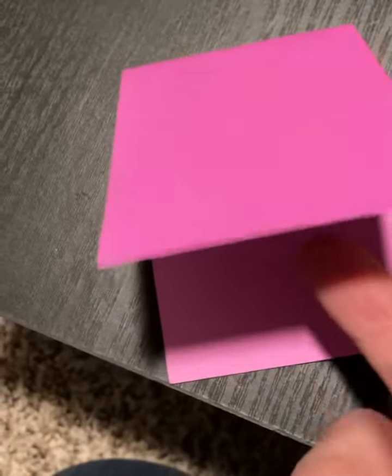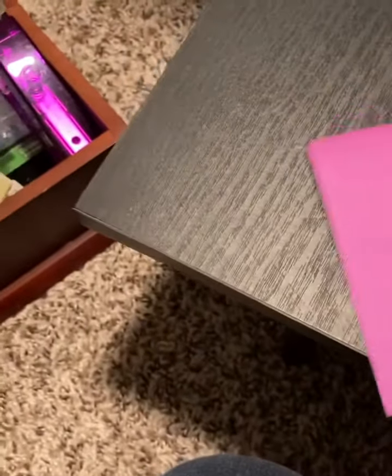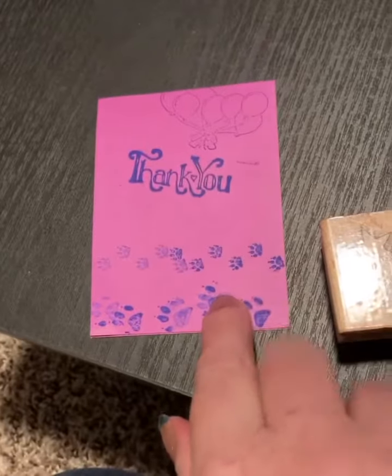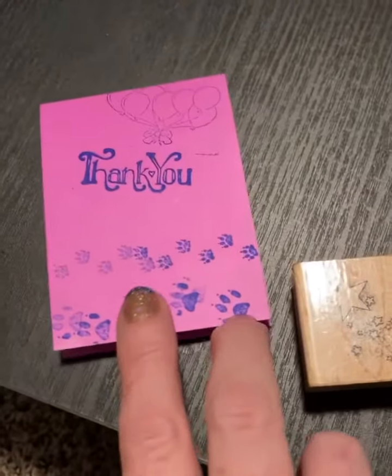I am taking a regular pink card using different stamps, and I've already started putting it as a thank-you card for an invitation I got for a party here at the apartments.